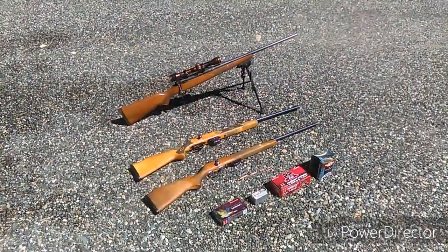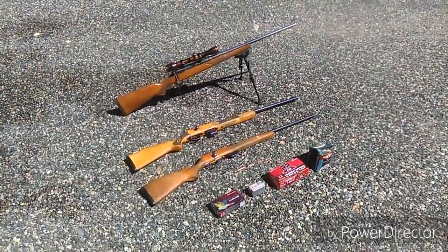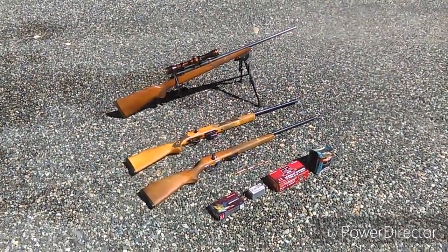The most important thing I can tell you about shooting an animal is to make sure that the head is level. A lot of times what I'll do is I'll whistle right before I shoot them.